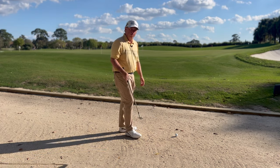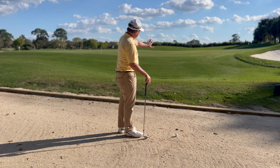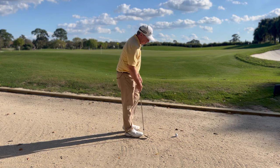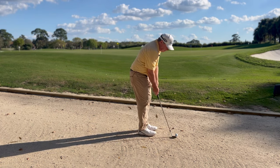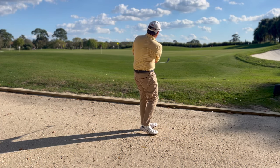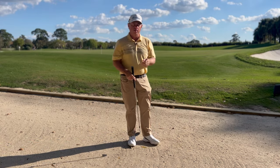But since we're here and we've got my 60 degree, I'm going to try it with that. I'll probably have to fly this a little bit further into the upslope, which in my opinion is just a little bit more dangerous. But if I can get it to land by those sprinklers I should get a nice check on it and it should grab and then release to the hole. Yeah, tons of backspin — I flew it a little bit too far but it landed on the green and checked up.